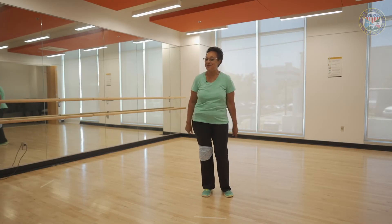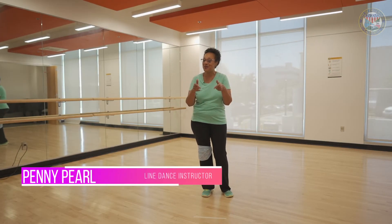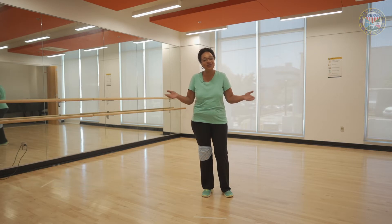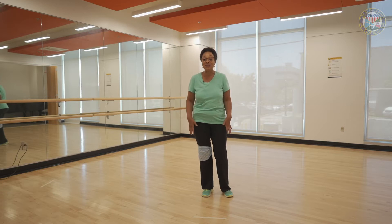Hey, it's Penny Pearl back for the next episode of Line Dancing. Why line dance? Because line dancing makes fitness fun — before you know it, the hours gone by, you're dancing, you're having a great time, and you don't even know you're doing wonderful things for your body. You're getting fit, you're having fun, doing something good physically, mentally, and emotionally. I'm back at the Englewood Senior Citizen Center for another virtual line dance class just for you.